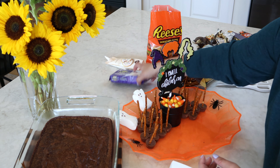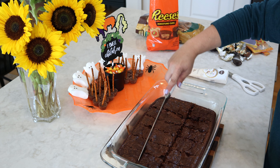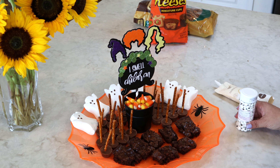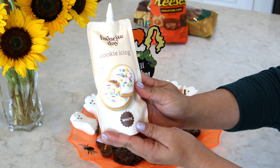Now we're going to make our Witch's Brooms. The first thing we're going to need are mini Reese's Cups, and we're going to take the foil wrapper off of each of them. If you have little kids at home this would be a great way for them to get involved. For the broomsticks we're just going to use some thin pretzel sticks. When you're placing the pretzel stick into the chocolate, just give it a little twist and that will prevent your Reese's from breaking.